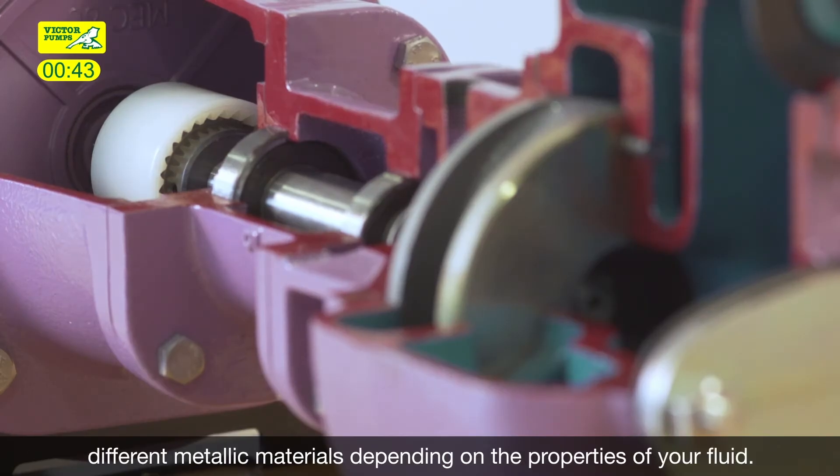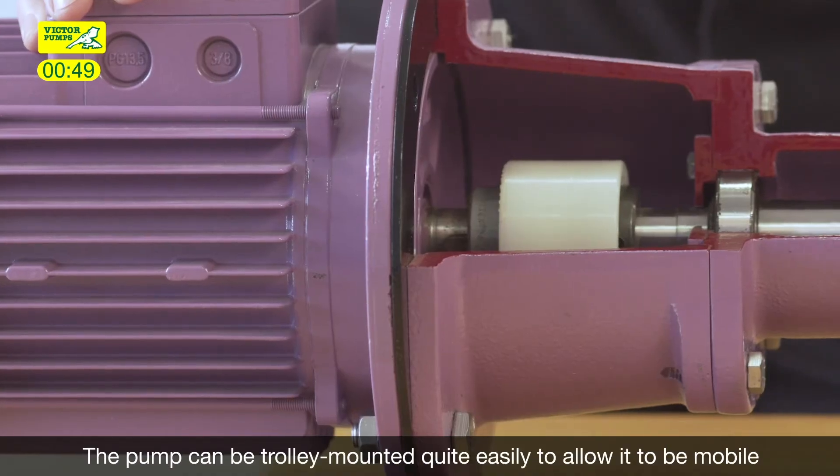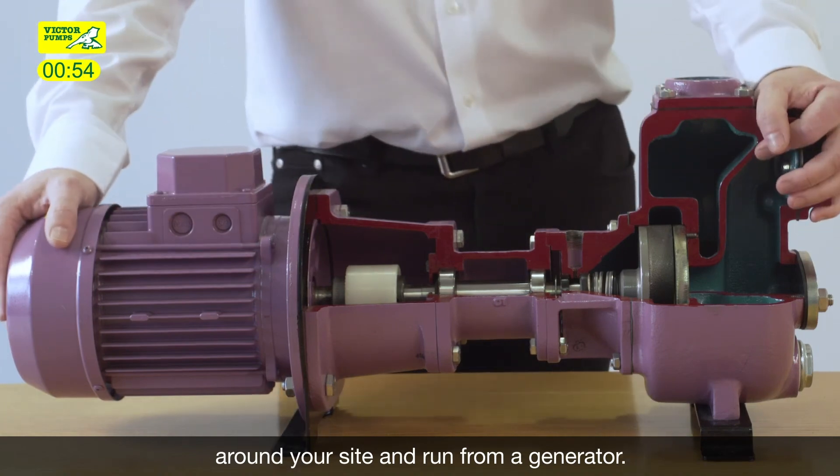The range is available in different metallic materials depending on the properties of your fluid. The pump can be trolley mounted quite easily to allow it to be mobile around your site and run from a generator.